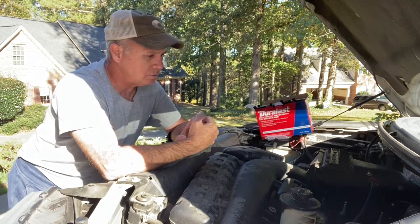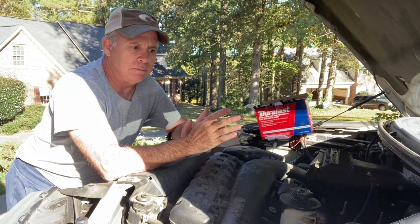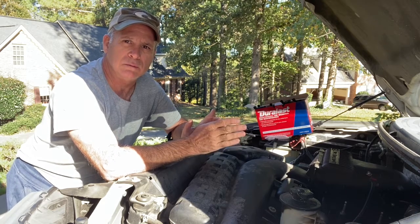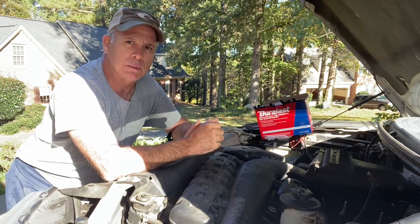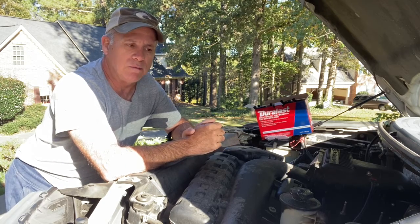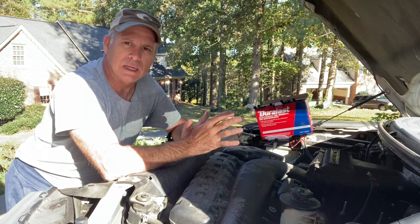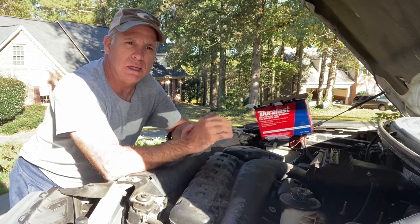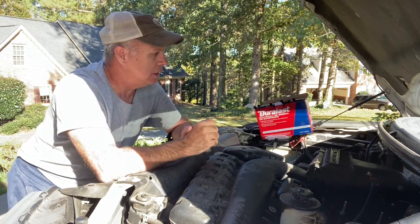I think my issue is coil packs now. Your cam position sensors and your coil packs can work in conjunction and cause similar symptoms. I changed the cam sensors last week — it cost me $38, only took about 40 minutes — and like I said it ran much smoother, but I think I've got coil pack issues because I'm just getting that bump.